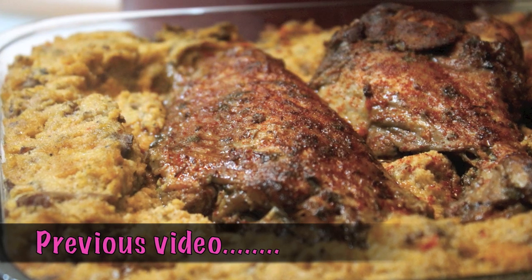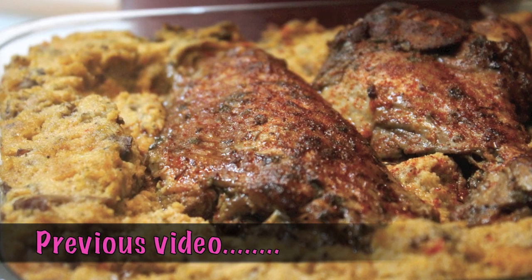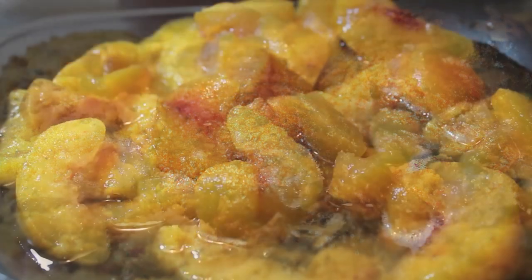So if you missed out on my previous video, I made baked turkey wings, so go check it out. I'll leave a link at the end of this video.